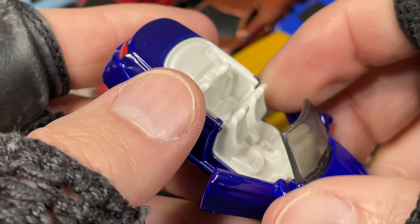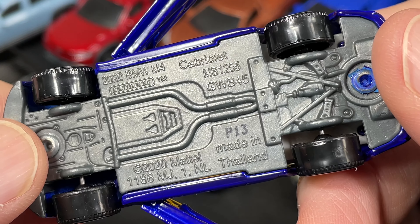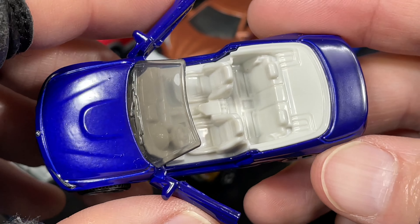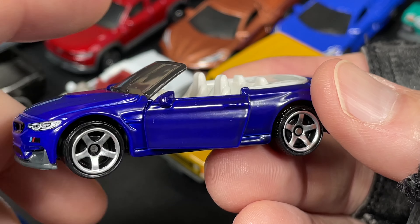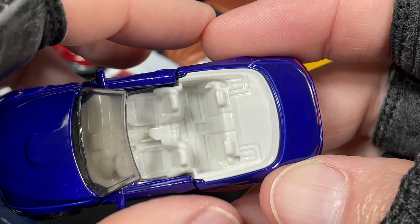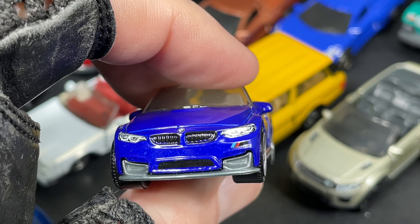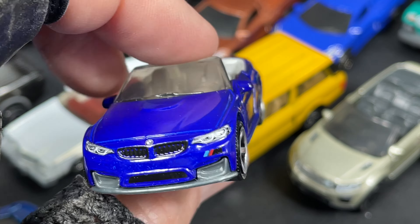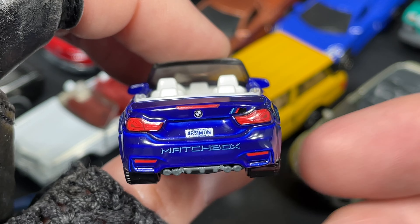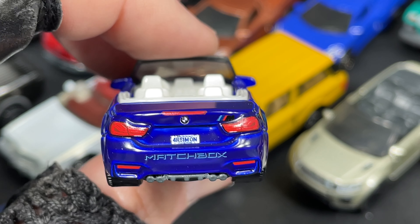I also have a really nice Beamer — look at this. Convertible BMW, Cabriolet. It's the 2020 BMW M4. Man, the M4 is just such a nice BMW. Look at that — the blue and the white looks great. Opening doors, and they're smooth; they work perfectly. Nice details, beautiful wheels. Check out the details on the front — so awesome. Has the windshield wipers, does have the mirrors on the side. Look at the back end, beautiful. It says Matchbox on the bumper. Very, very cool.